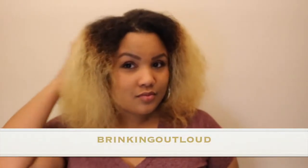What's up y'all, it's your girl Brinkin' Out Loud, and today I'm just going to be doing a flexi rod set. This is an old wash and go that I have detangled and combed out, and now it's a little bit dry, so I'm going to show you guys how I do my flexi rod set. Alright, let's get into it.